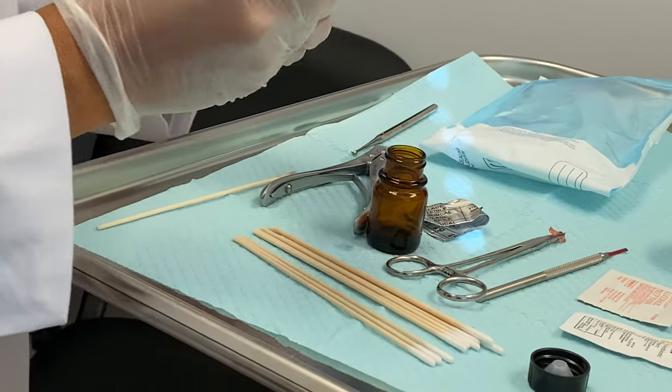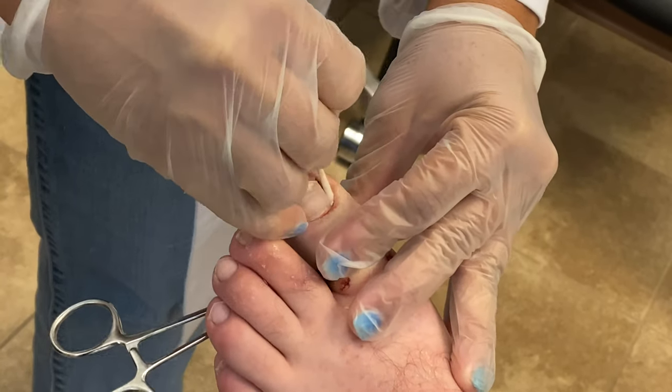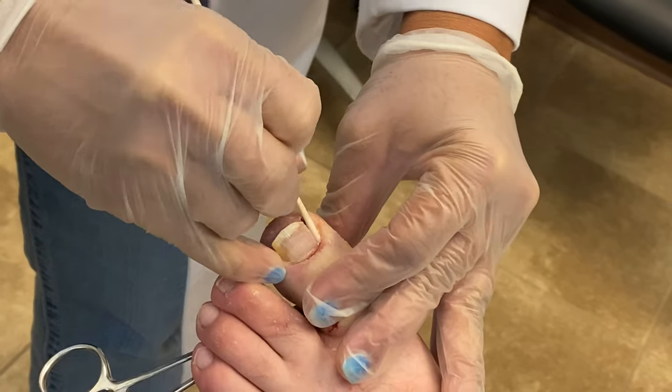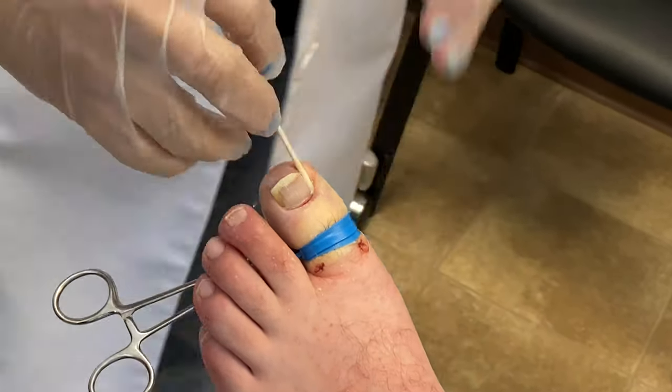This acid step is done three times, which ensures that we're able to kill those cells. Once the offending nail border is out, that will typically stop all the inflammation and infection, and there's usually no need for any oral antibiotics after this procedure is performed.